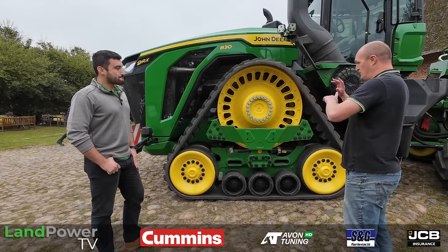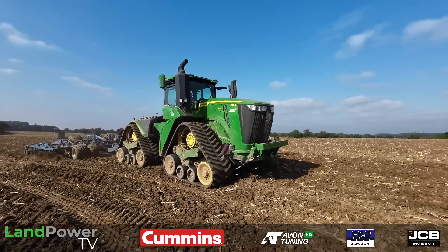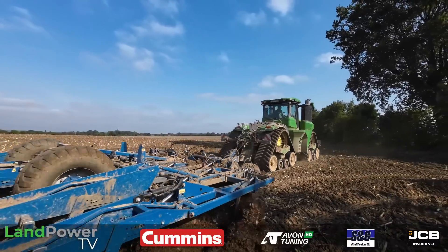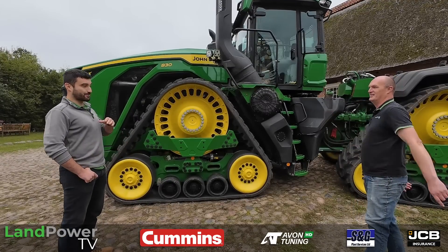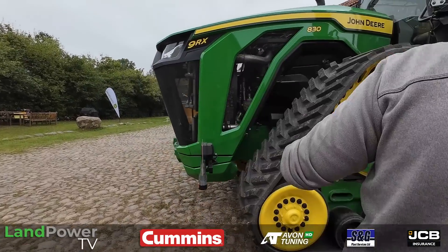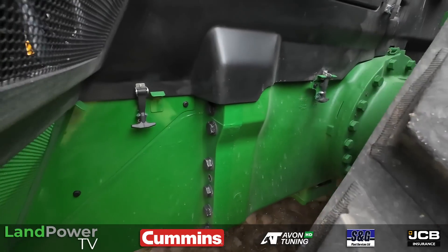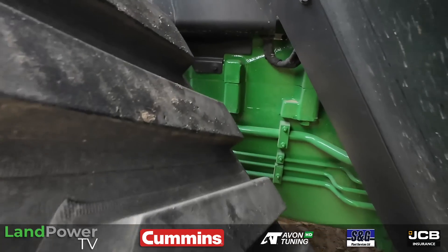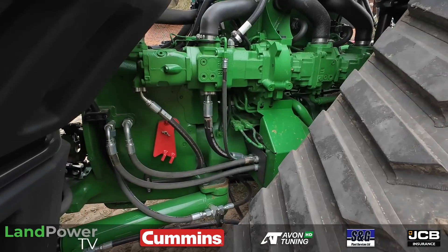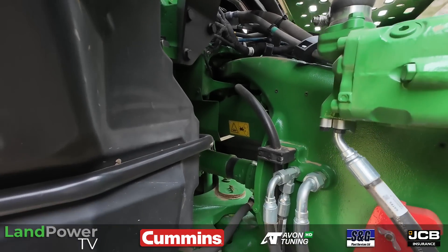One of the big key differences with this tractor is the chassis. The current range has a frame design — everything sits in the frame, a bit like the 6Rs. Whereas this is completely structural: it's got a complete cast structural chassis front-to-back. The engine is cradled within the cast, bolted onto the gearbox, all cast, with a big cast pivot point in the middle, and all cast back-end as well. So no frame — it's literally just all cast components bolted together, all structural, all load-bearing.